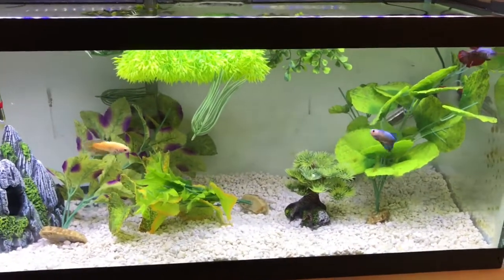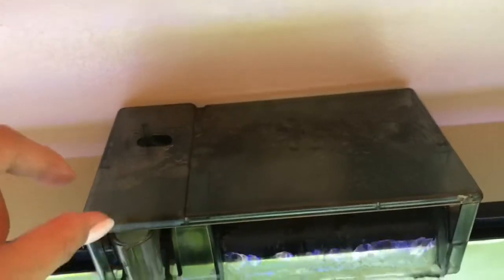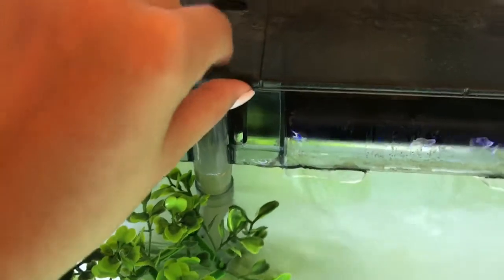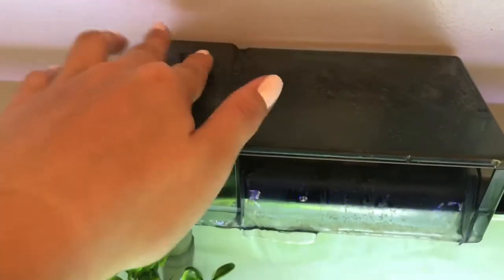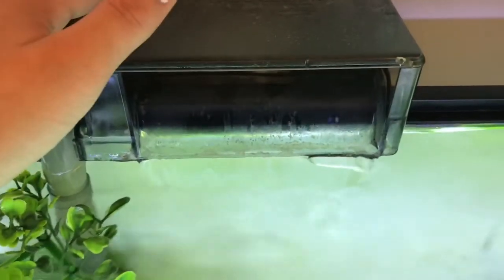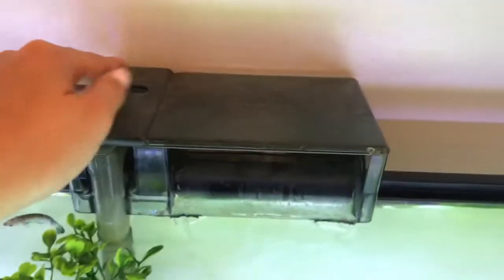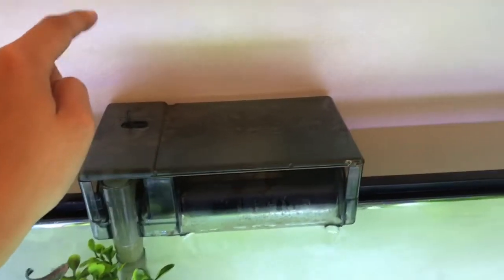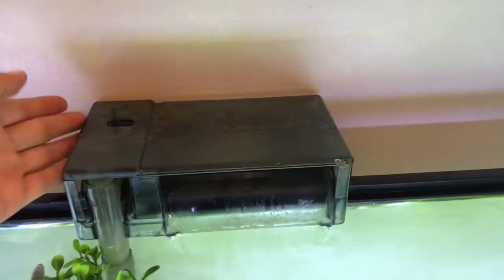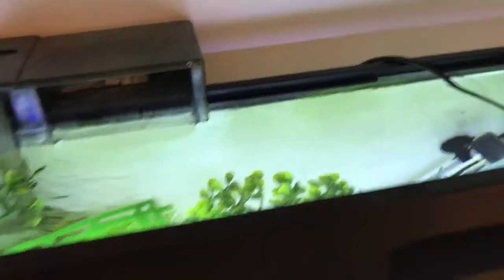This tank has an Aqua Clear filter — I think it's the 50 to 70 or 20 to 50 gallon model — but I know it's double the filtration for this tank.